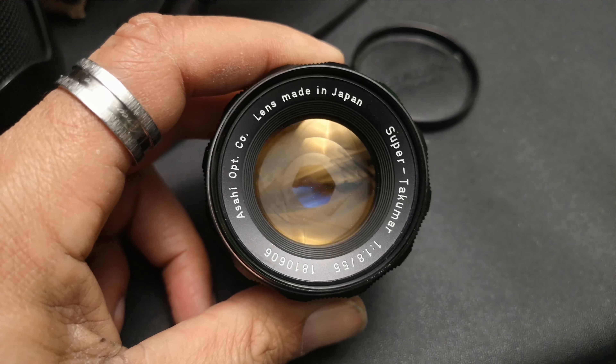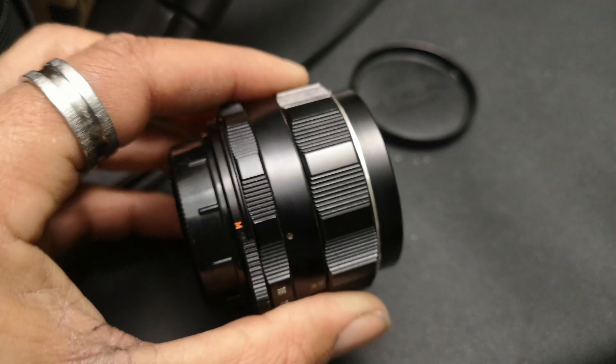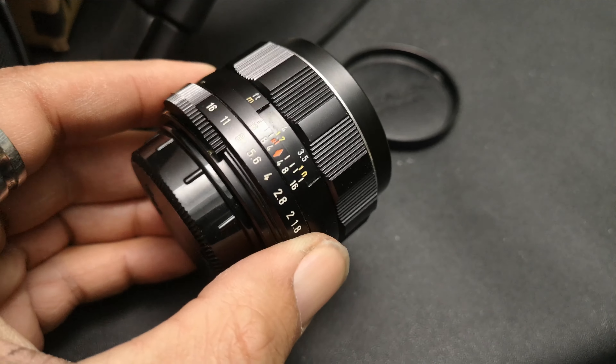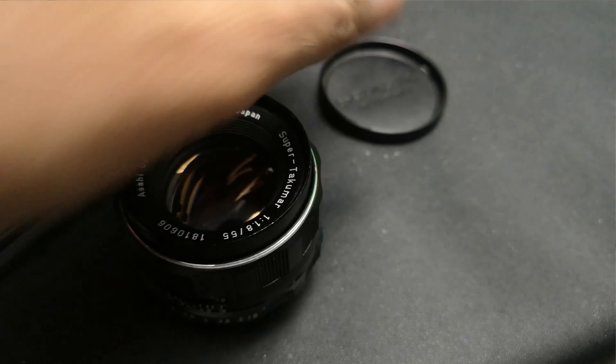Everything on it is very, very smooth. Nothing wrong with it whatsoever. I just personally don't use this one — I also have the SMC Takumar 55 1.8, which I like the rendering on a little bit better. But this is what's up for grabs, everybody.